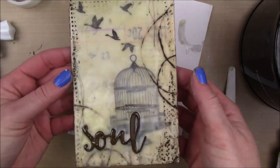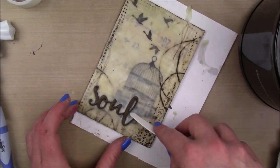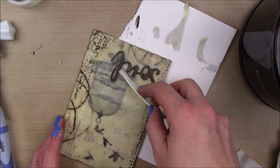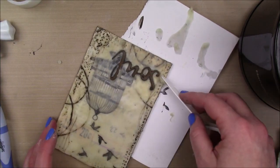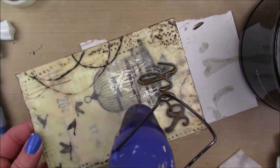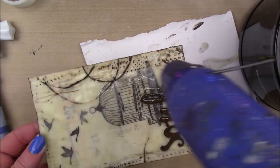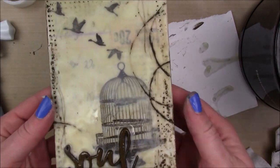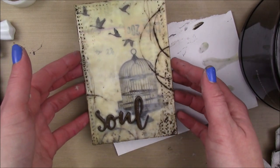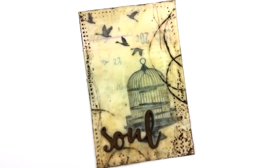I fuse it again with my heat tool, completely melting that wax. I was pretty happy with how it turned out. I melted it to see how it looked and wanted to take back a little more, so I went in a second time with my palette knife to remove some of that excess wax. Then I was pretty happy with how it looks.